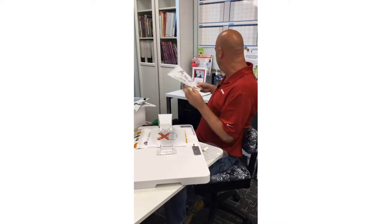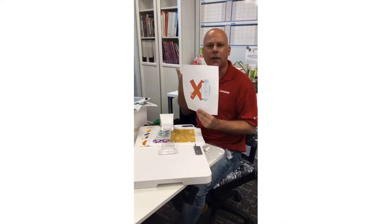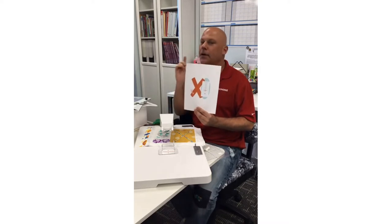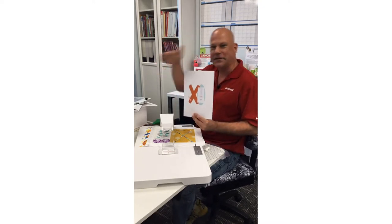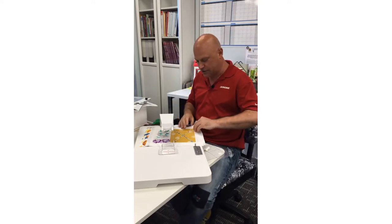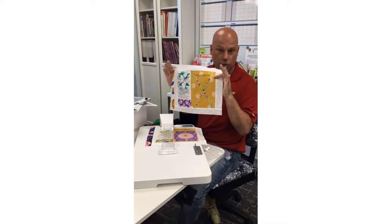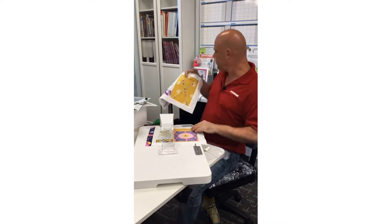In today's Janome HQ Instagram Live A to Z with Janome, we're doing the letter X. When I was thinking — I don't think we have an X foot, what could X be? — I thought of X marks the spot. In those treasure hunt pirate maps they always have the big X where the buried treasure is, so X marks the spot for our cloth setter, because it is truly a treasure in your embroidery.